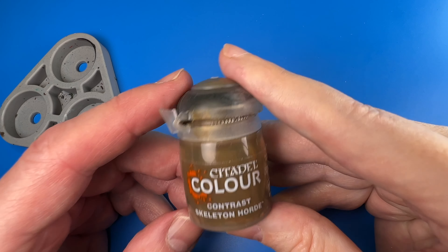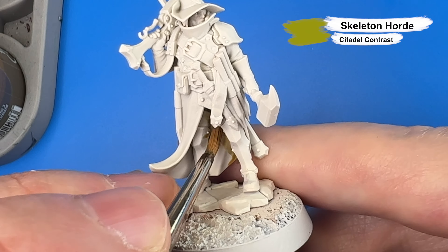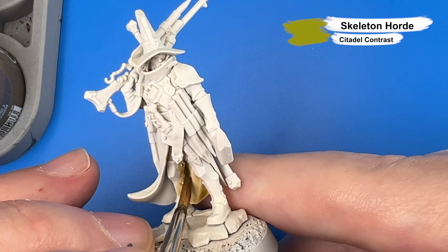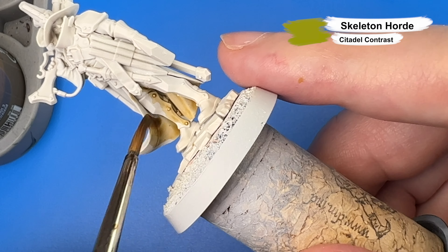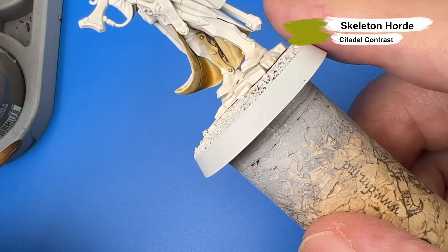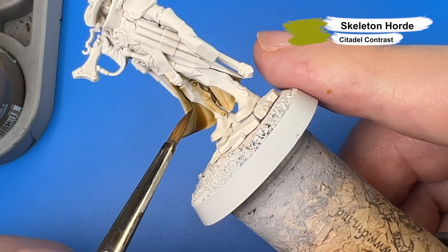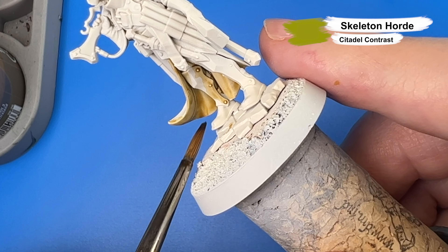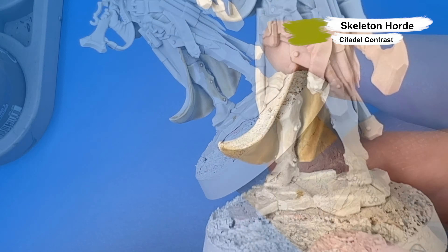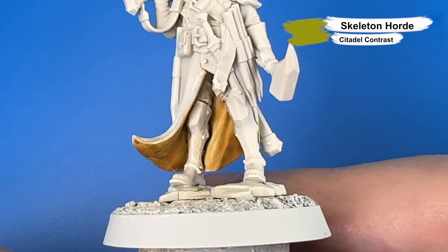Next is Citadel's Skeleton Horde Contrast Paint for the inside of his leather jacket. Apply the paint fairly generously, guiding it into the recesses and wicking away any excessive pooling. A single coat of Skeleton Horde Contrast did a good job of creating some highlights and shadows in the recesses.